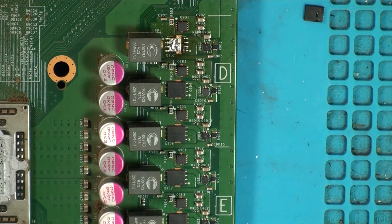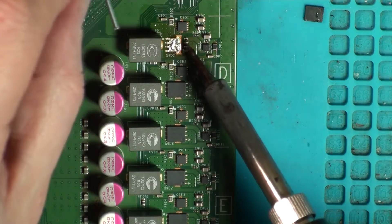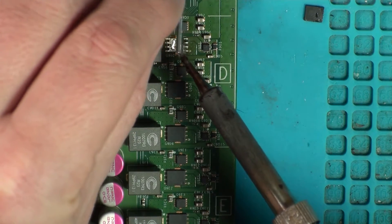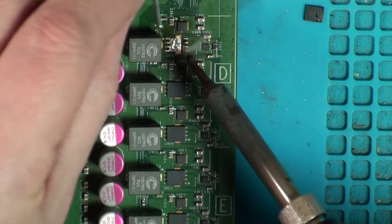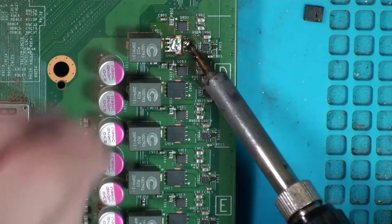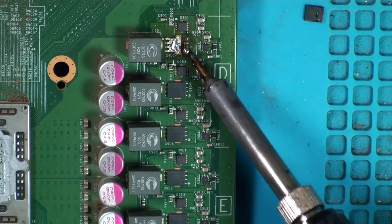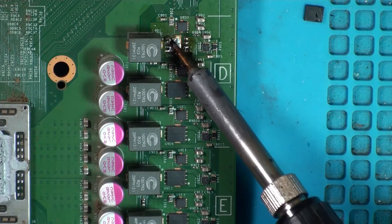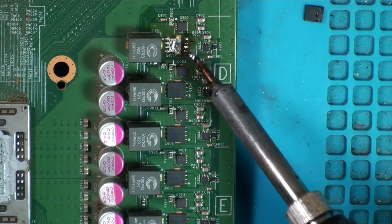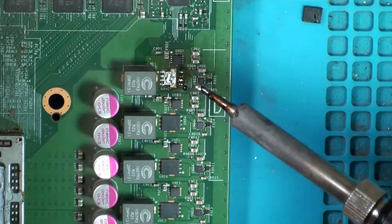That one's off. While the board's nice and warm, going to get some fresh solder on here — oh, the iron's gone to sleep. Probably the wrong tip for this board as well — going to get nowhere near enough heat in there.